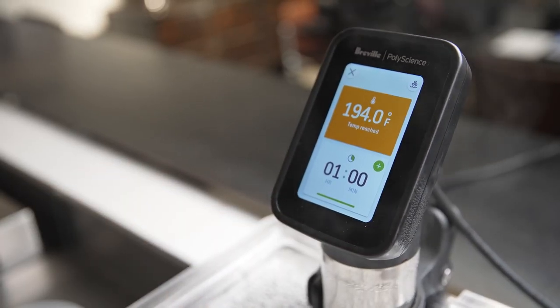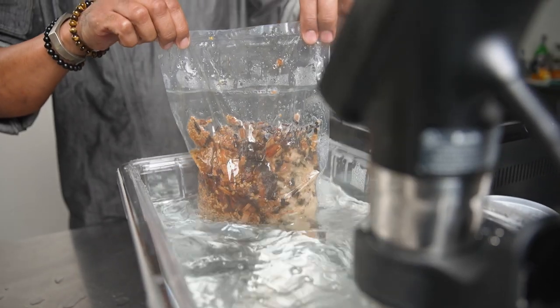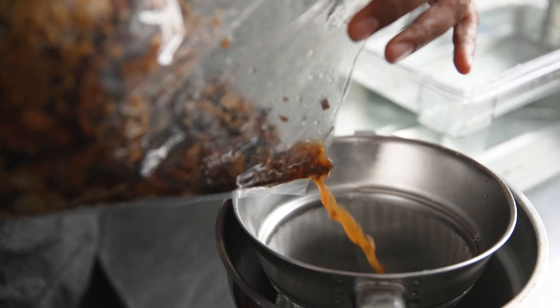For this I used the preset function on the HydroPro and set my temperature at 194 degrees Fahrenheit and cooked it for one hour.